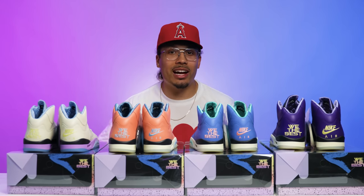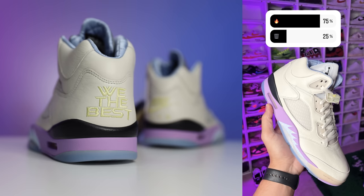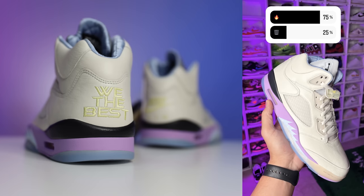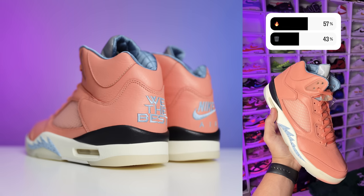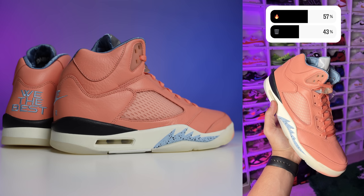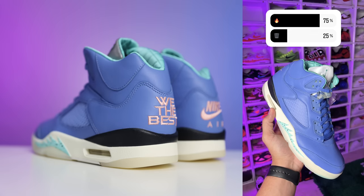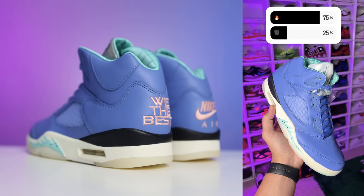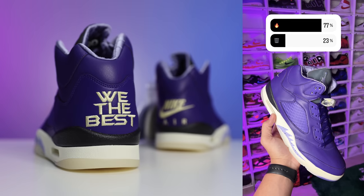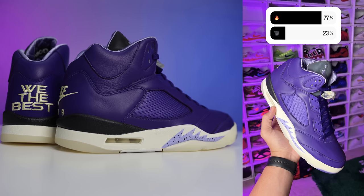Here are the Instagram poll results. The sail colorway got 75% fire and 25% trash — makes sense, it's a crowd-pleaser. The crimson bliss colorway was close at 57% trash and 43% fire, nearly a 50/50 split. The polar bleach coral also got 75% fire and 25% trash. And the court purple/washed yellow colorway was the highest rated with 77% fire and 23% trash — confirming that the purple pair is the fan favorite, just like it is for me.